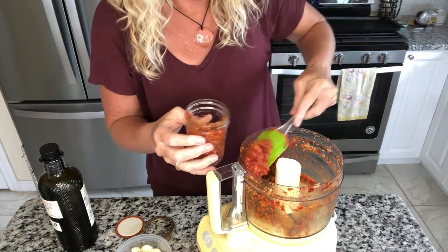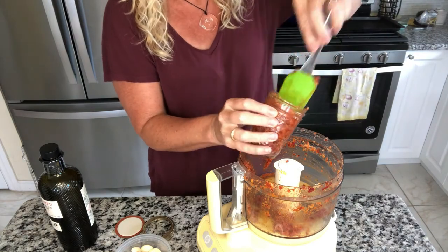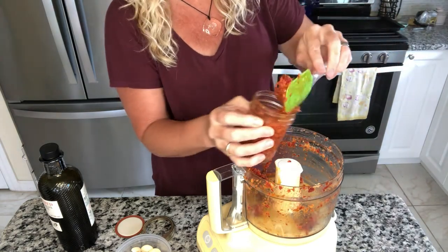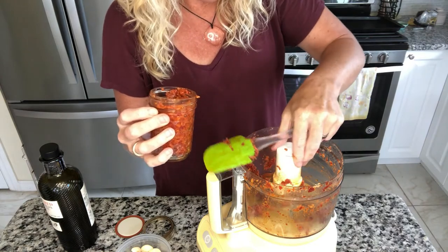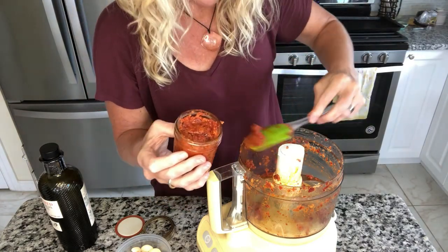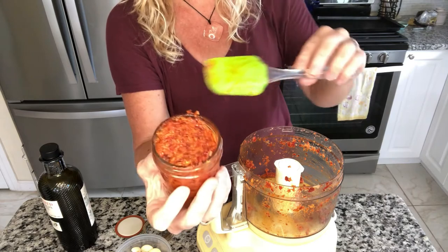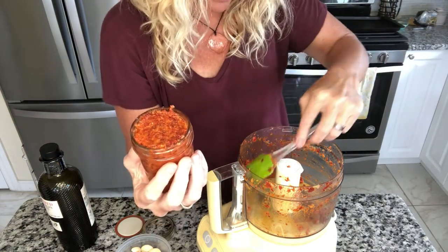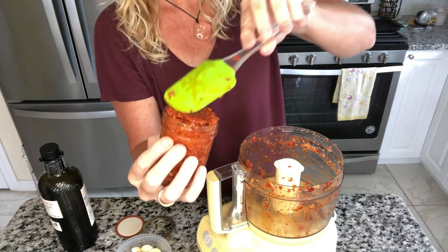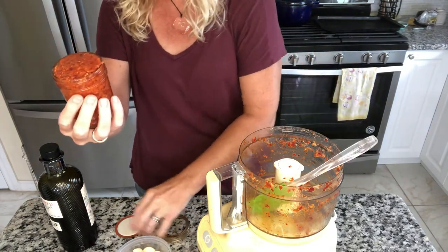This will last in your fridge for quite a few weeks. You can give it as a gift with a little recipe card suggesting to put it with pasta. It would be great with some fried Italian sausage over pasta, or you could add more olive oil since it's a pretty thick paste. This would easily feed a family of four with a big pasta meal — super, super tasty.